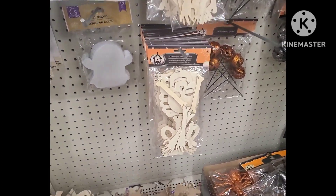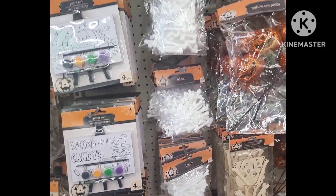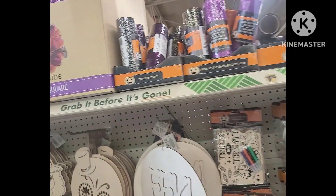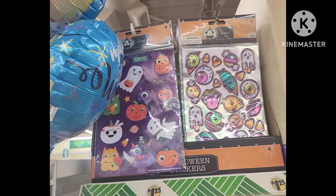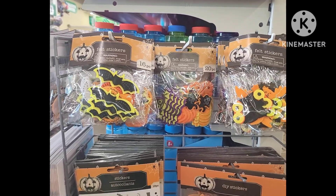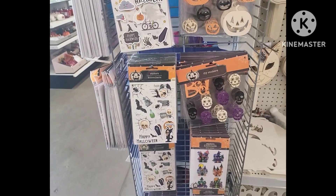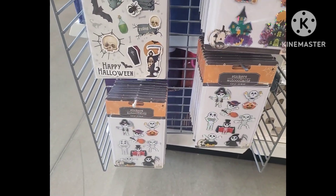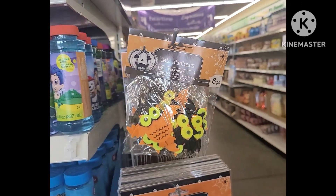Over here we have some of the typical stuff we already knew about, and then over here we have additional picks. The mesh tubes are always great prices here and you get quite a bit for the price. We have the felt stickers — these are great if you wanted a blue basket for your neighbors or friends. I love to throw these in for the kiddos with some coloring books.